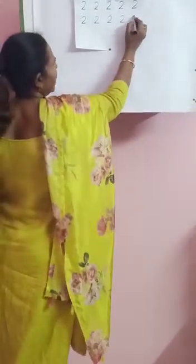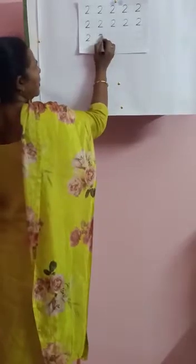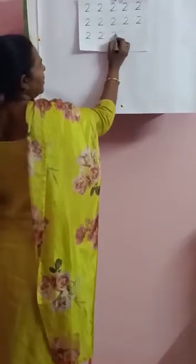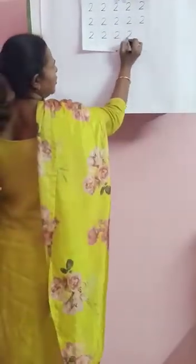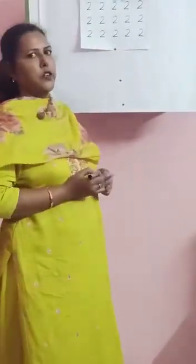Leave one box, write two. Same way you come down, leave a box, write two. Touch the full box and write two. Write two, write two and write two. You go to the last page and when you finish, you turn to the next page.